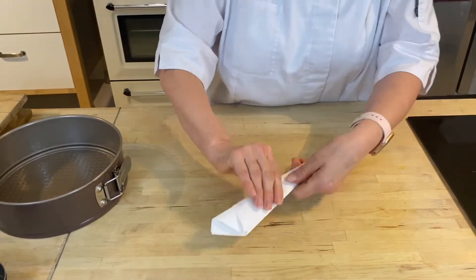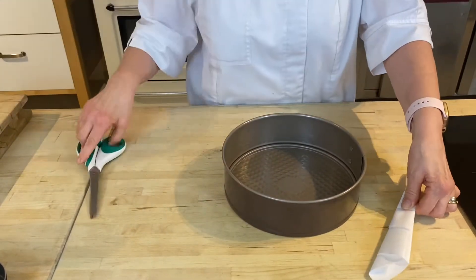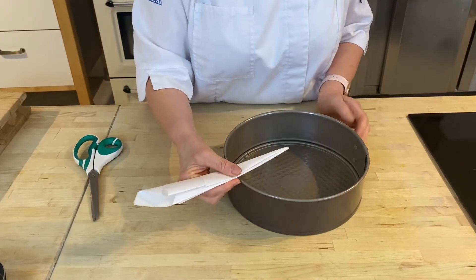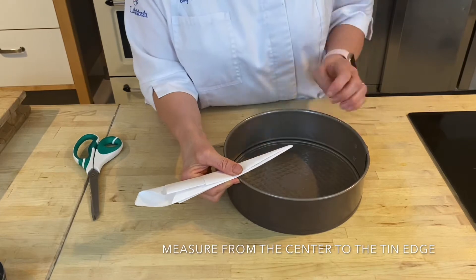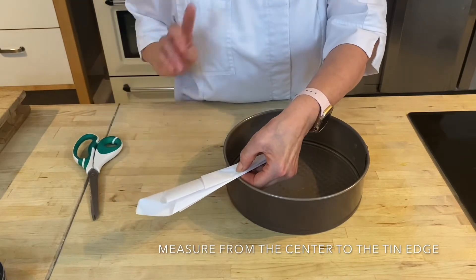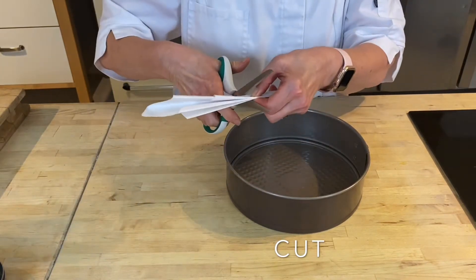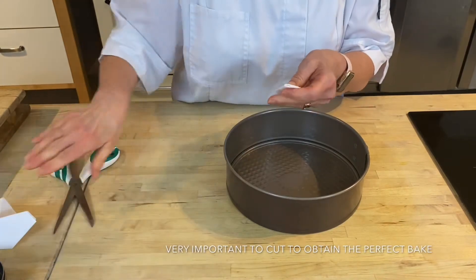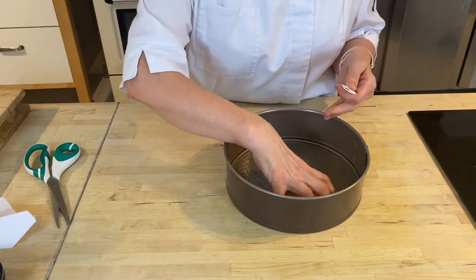Bring your cake tin over and measure from the inside center point to the outside of your tin. Then — very, very important — take your scissors and cut with your scissors. Never, never tear your paper.